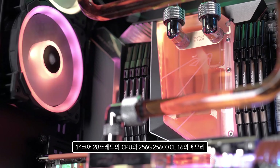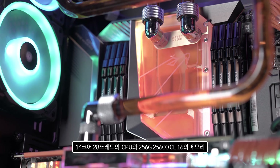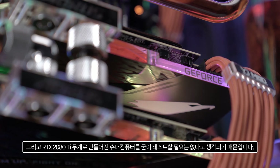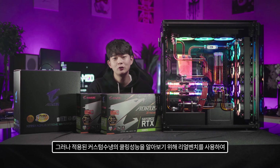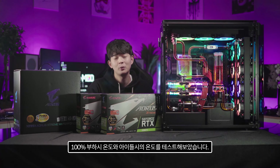I won't review the system performance in detail — a supercomputer with a 14-core 28-thread CPU, 256GB DDR4-3200 CL16 memory, and two RTX 2080 Ti GPUs doesn't need a benchmark to prove itself. However, to evaluate the custom water-cooling performance, I used RealBench to compare temperatures at 100% load versus idle.